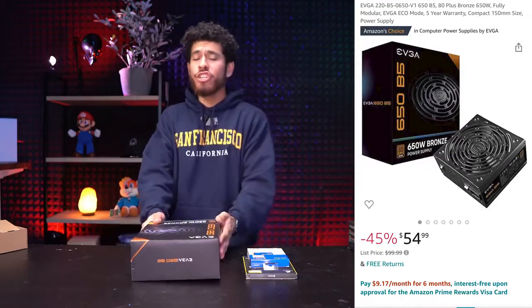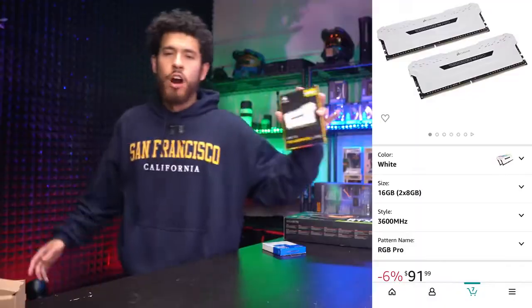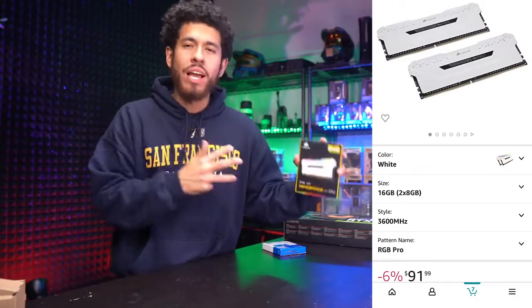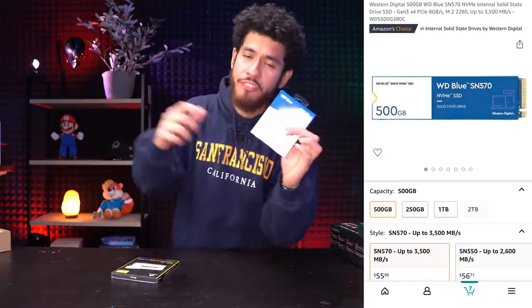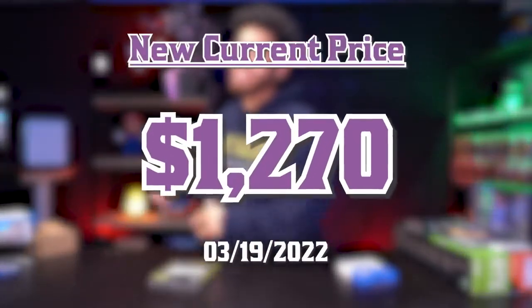The juice of the build is an EVGA gold-rated 650-watt power supply — reliable power. For RAM, we have a white Corsair Vengeance RGB kit rated at 3,600 MHz, and we're rocking 16 gigs. For storage, a 500GB M.2 SSD by Western Digital. The total cost of this system is $1,379 USD — actually under budget.